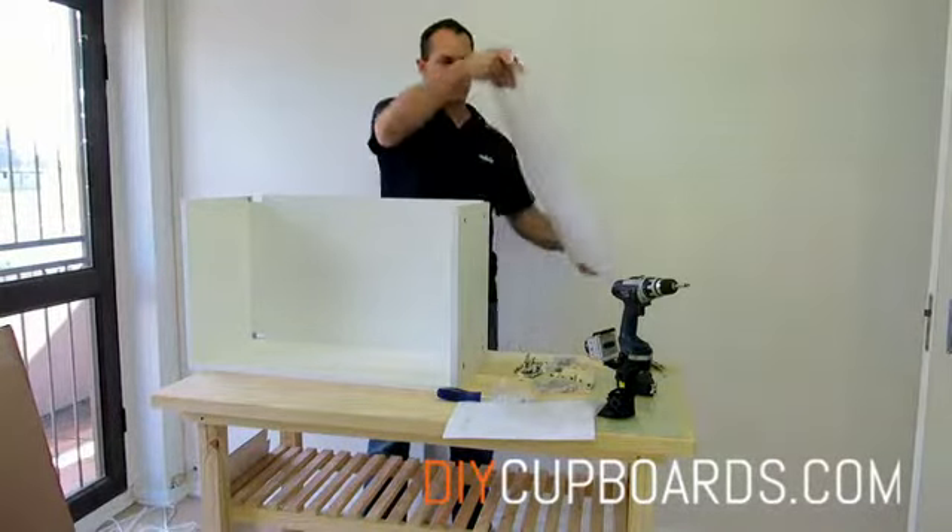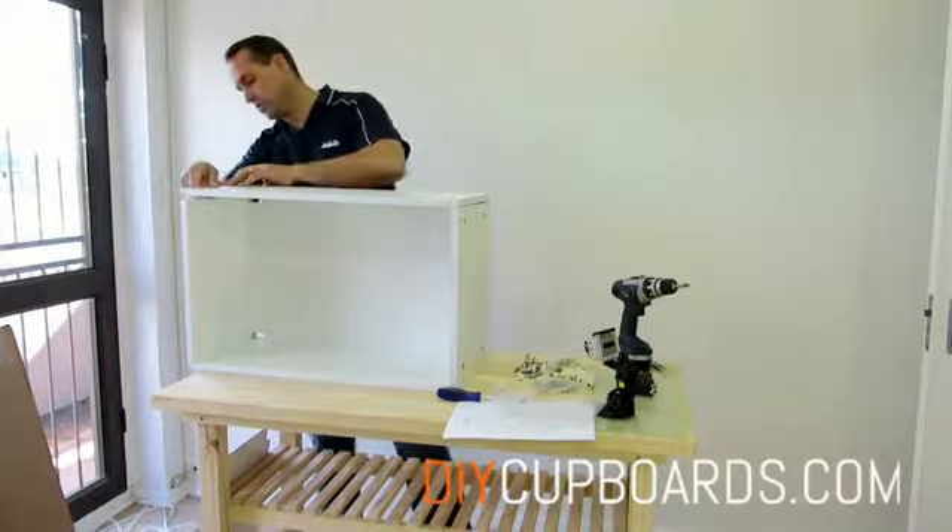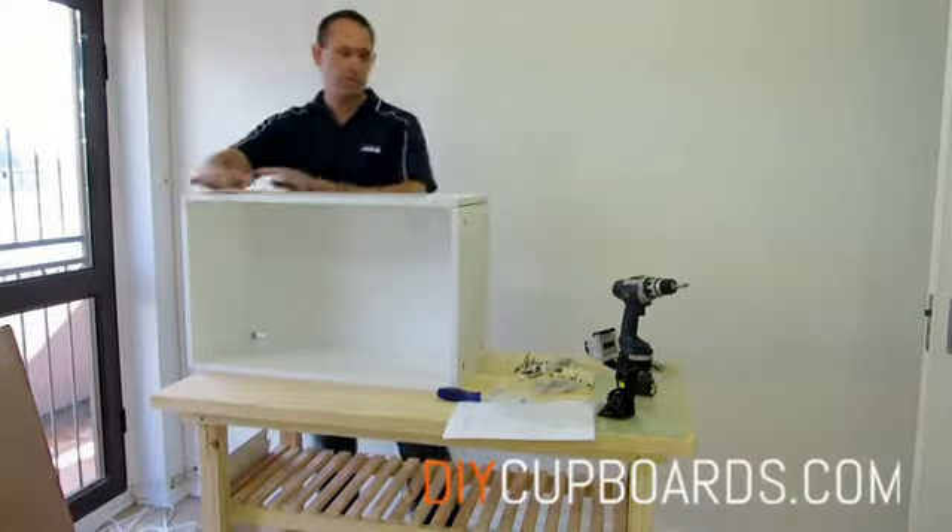Then we can attach the other side. Again, just tighten up the cams.